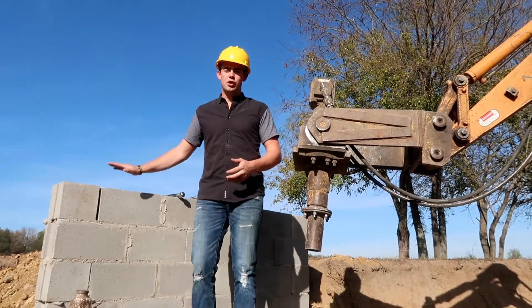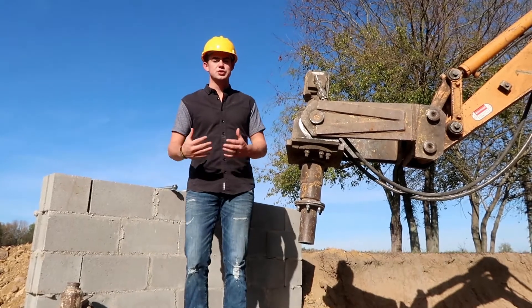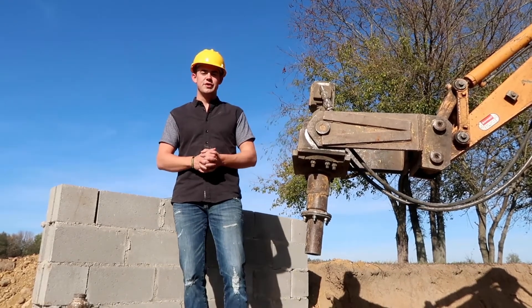Hi, I'm Nolan with AccuLevel. We've built a wall out here with the footer simulation to show you exactly what a pier looks like when we're screwing it in the ground. That way you at home can know what to expect prior to us putting in a helical pier for your foundation.